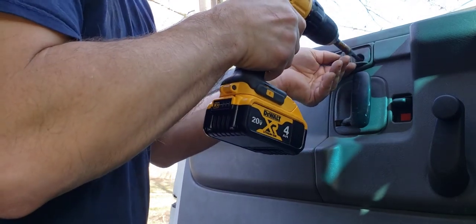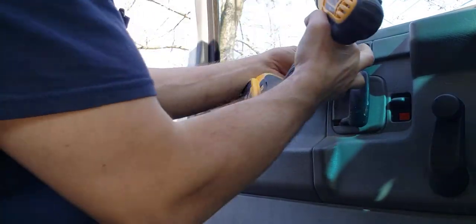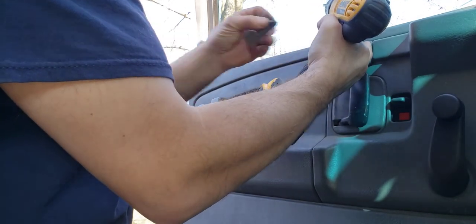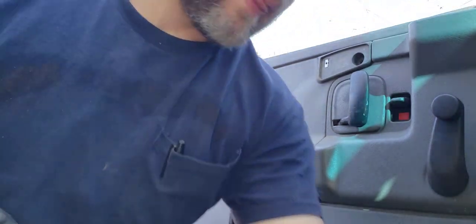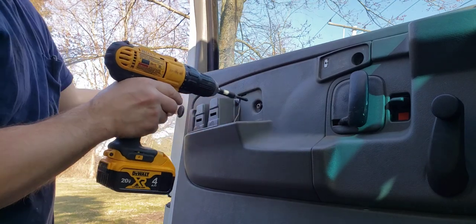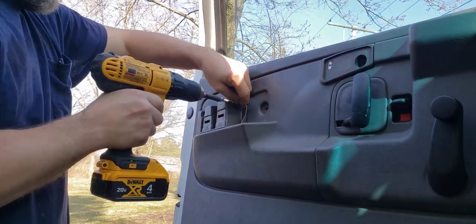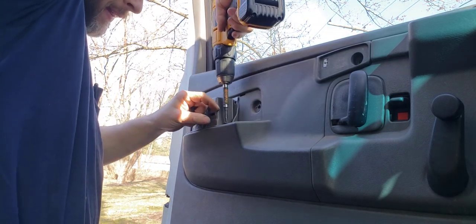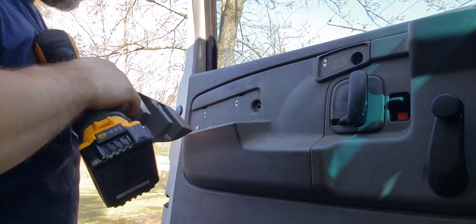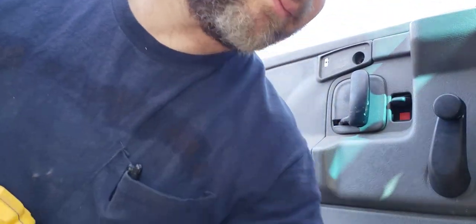I'm going to use my power screw gun to take these out. There are two different size screws here. It's a nice day out — first day of spring 2021, March 21st or 22nd. This one I don't think is supposed to be in there — could be wrong — but it looks like it is. I got two free clips for next time, because these do break a lot. Anyone who has these vans knows these break, along with the door hinge. My door hinge is broke.